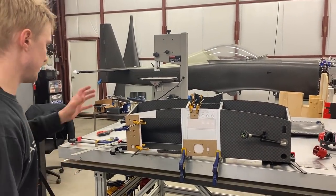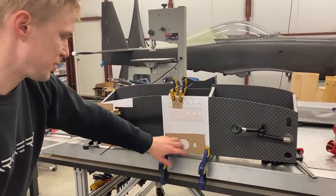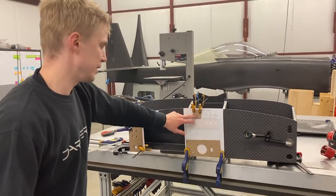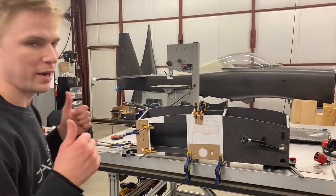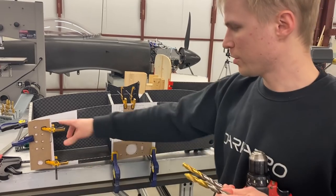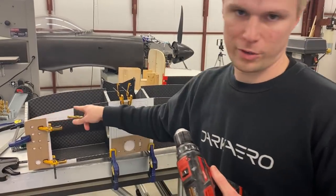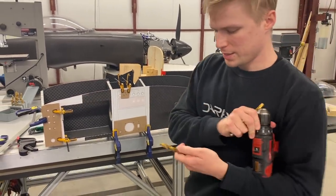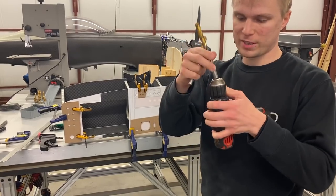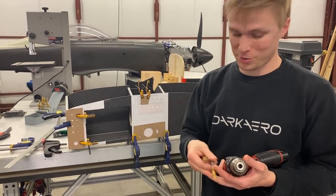I've got everything set up for the remaining holes: switches for the ECUs and fuel pump starter switch, the hole for the Air Master prop controller, and the LED indicators for our landing gear switch. I ran into a snag though — the bits I used to create the stencil holes are made for a CNC machine and are just a little too wide for the Milwaukee drill. They don't fit, so I need to make a quick trip to Home Depot.